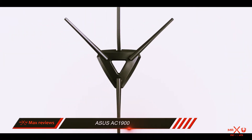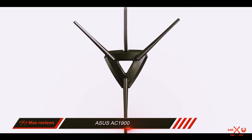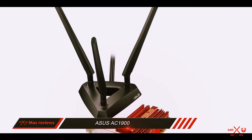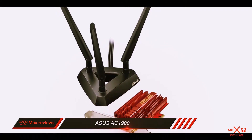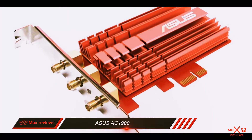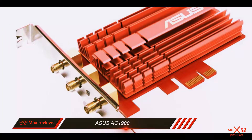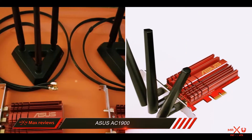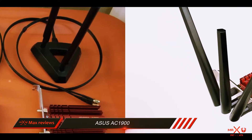However, we do have some reservations since the ASUS USB-AC68 is not a PCI Express standard interface, which would have helped it achieve an even greater bandwidth. With the AC1900 PCE-AC68 and now the USB-AC68, ASUS has established its name as one of the leading producers of best USB Wi-Fi adapters in the world.